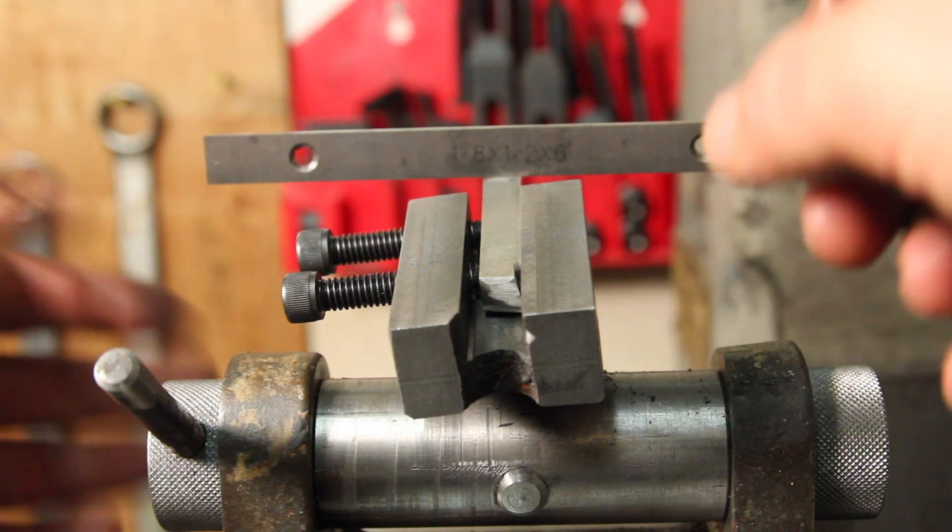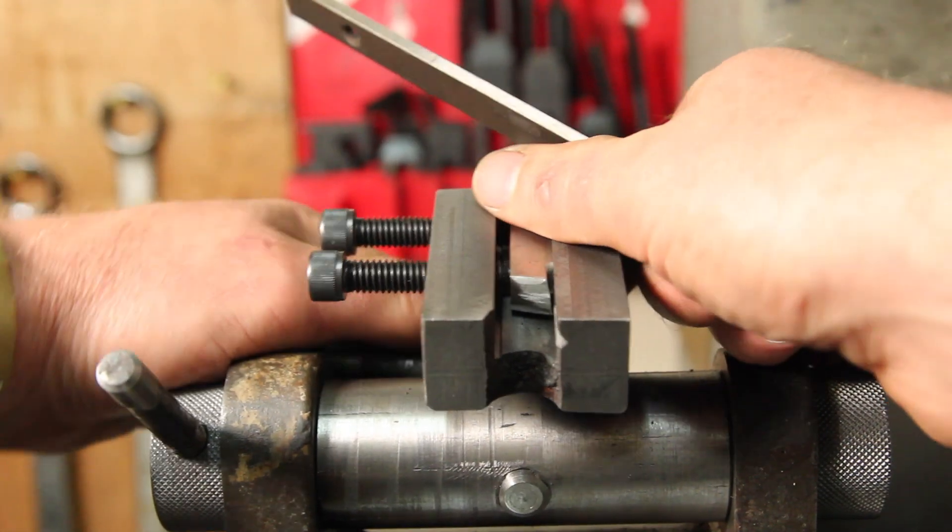For the side relief angle I'm just kind of eyeballing this based on what was here before.